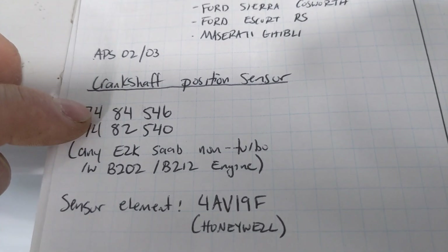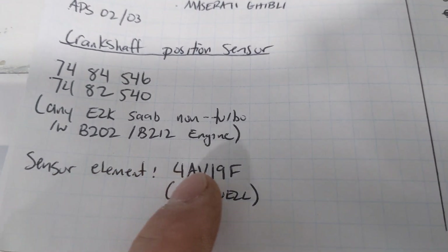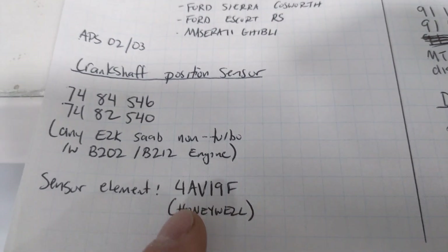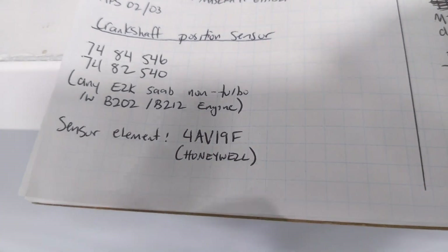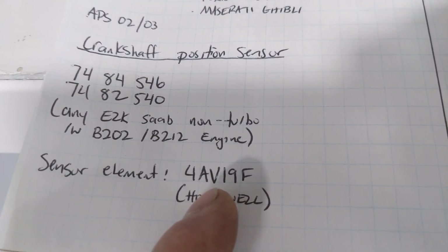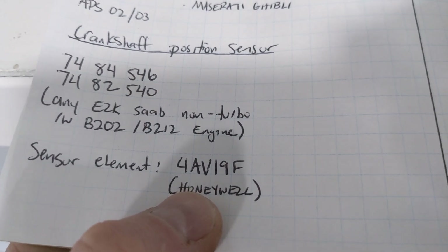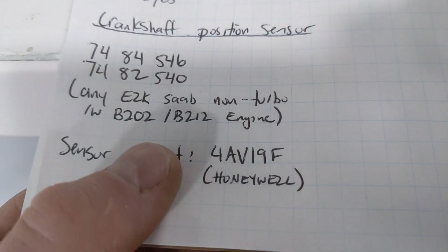Chances are when you get one of those sensors, it's going to be on its way out, like mine is. The actual sensor element is a Honeywell 4AV19F — it's an industrial Hall effect sensor used in lots of things. It used to be about 30 bucks, but it's like quadrupled in price and is now over $100, which is absolutely stupid for a basic Hall effect sensor. I'm probably going to end up getting mine from Mouser Electronics at about $125 Canadian, but I need it.